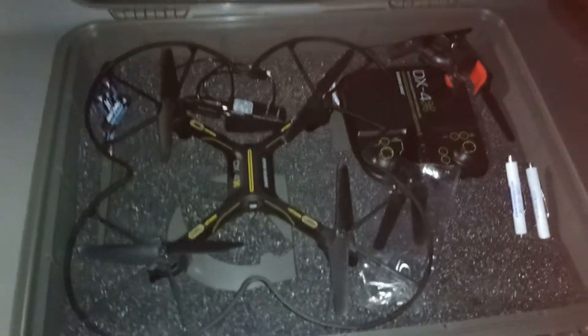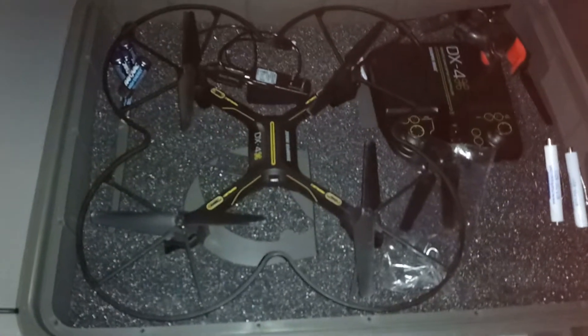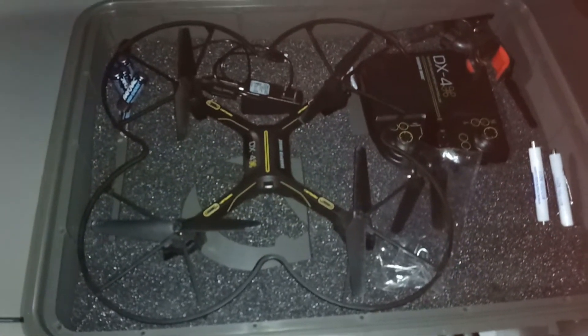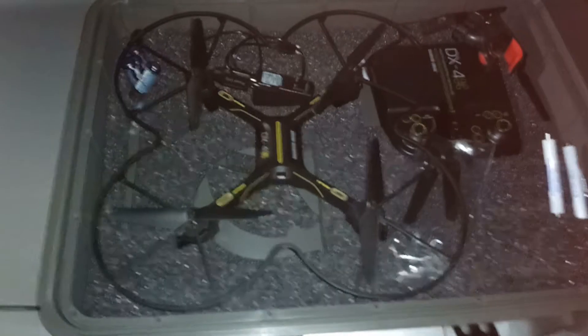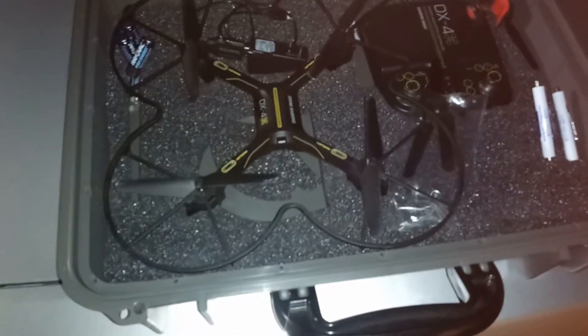I launched it from right there, flew it around my neighbor's house, flew it over my other neighbor's house, flew it up as high as I could. There's a little bit of a breeze out here right now but nothing crazy going on. I flew it until the battery was almost dead and did not crash it once — didn't hit anything.